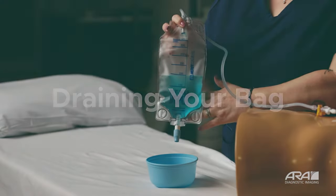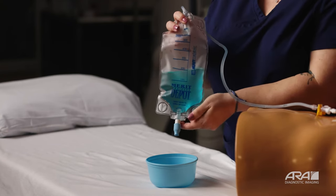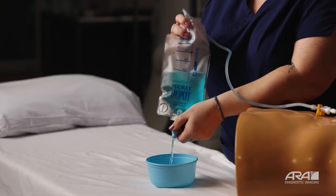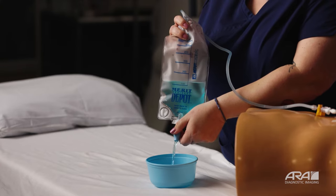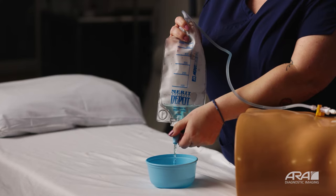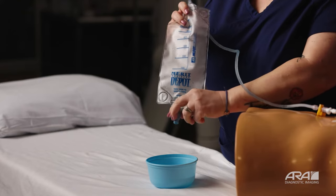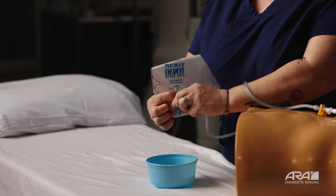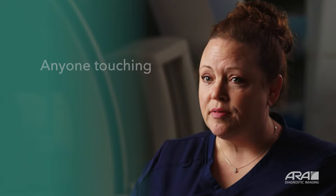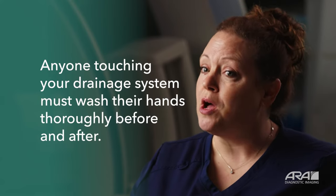After you've recorded your output for the day, you'll want to empty your bag. Go to the bottom of the bag and twist your blue cap until fluid is draining. You can drain this fluid into a bowl or into your toilet. Once your bag is completely empty, twist your blue cap in the opposite direction, which closes your bag. Remember, before and after emptying your drainage system, make sure and wash your hands thoroughly.